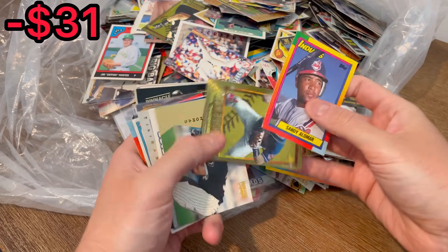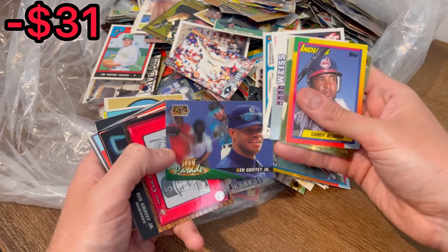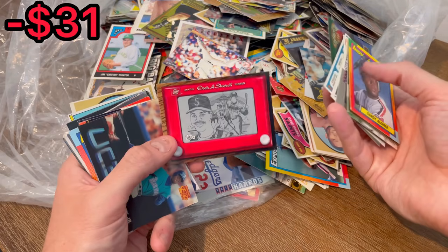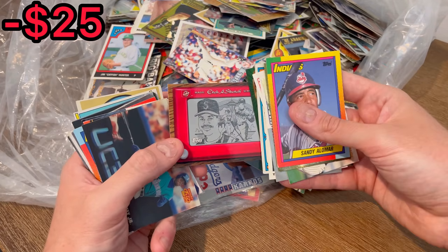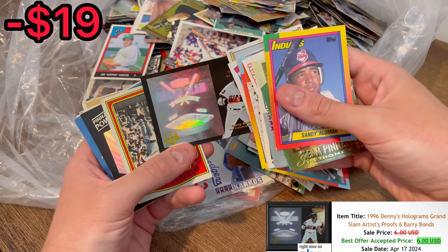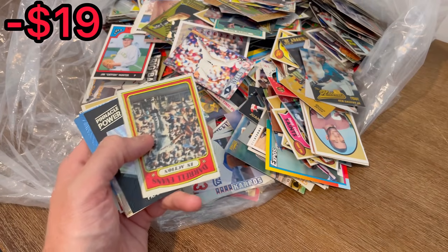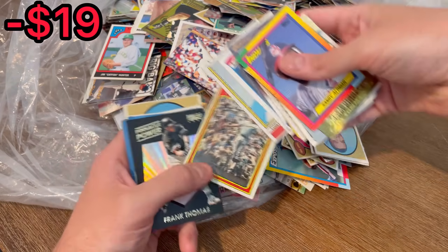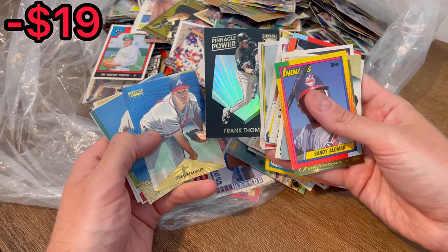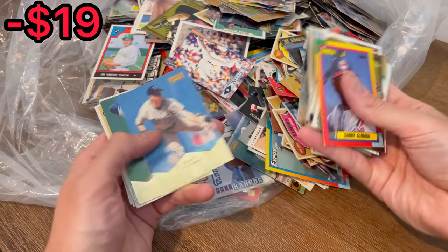So these will be the first three in today's video. Also — Sandy Alomar traded, it's a rookie year card. Nice team pinnacle, Jim Thome, Frank Thomas hit parade, Griffey. Oh nice, that is an etch-a-sketch of Ken Griffey Jr. — that one should be resellable for sure. Denise at Grand Slam artist proof — I think that one should be resellable too. Daryl Evans in action, Pinnacle Power, Frank Thomas — is that a Starburst? Greg Maddux.